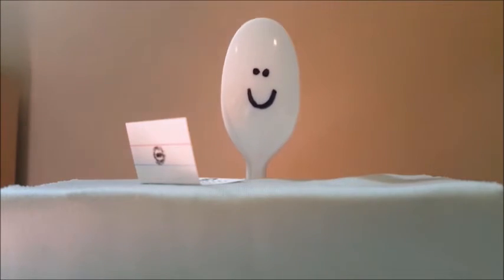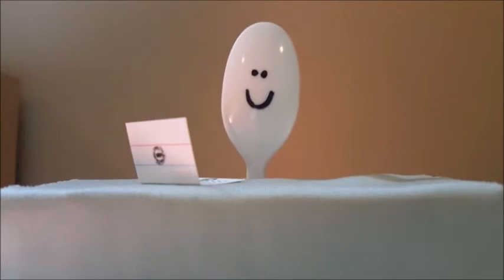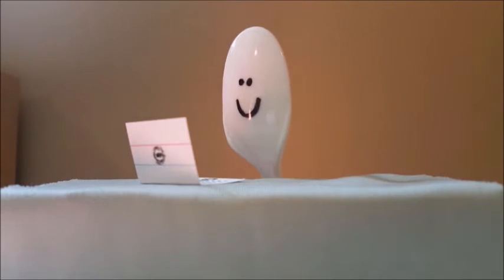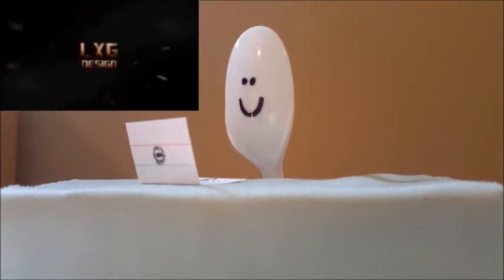So I'm curious to see what life hacks would come out of spoons and forks, like maybe they figure out how to cut a steak with a spoon. That would be absolutely amazing because I know I've wanted to be able to cut a steak for the longest time. Anyway, let's get right into the video.